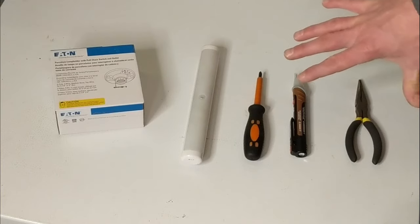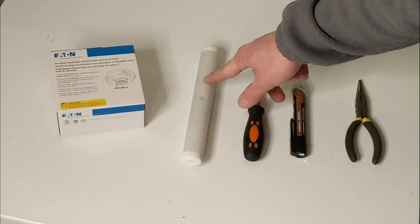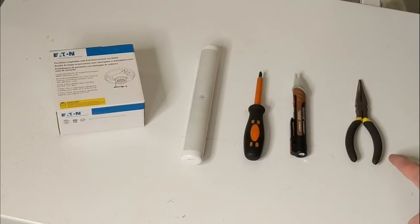As far as the tools I'm going to be using: I purchased a new pull string fixture, I have a portable light to light up my area once I do kill the power to that circuit, a Phillips screwdriver, a voltage detector, and some needle nose pliers.